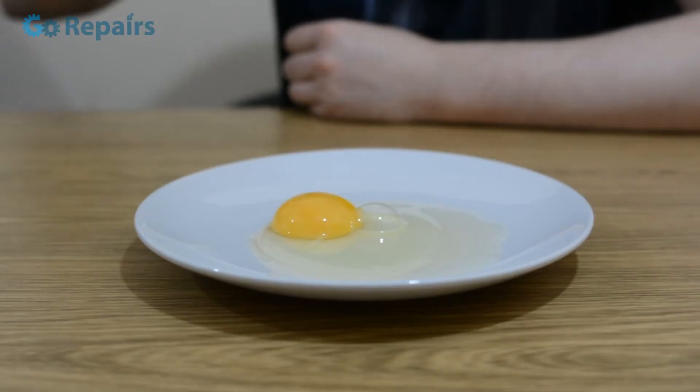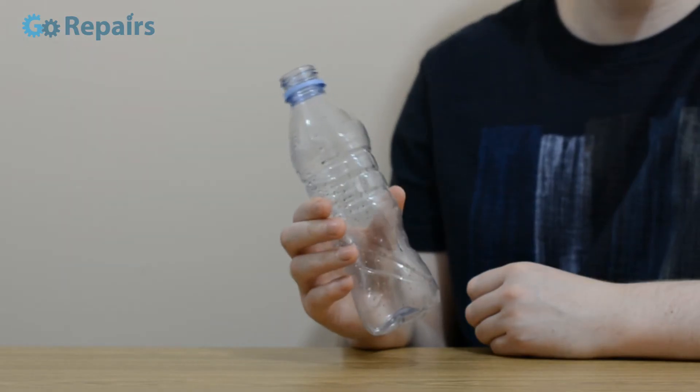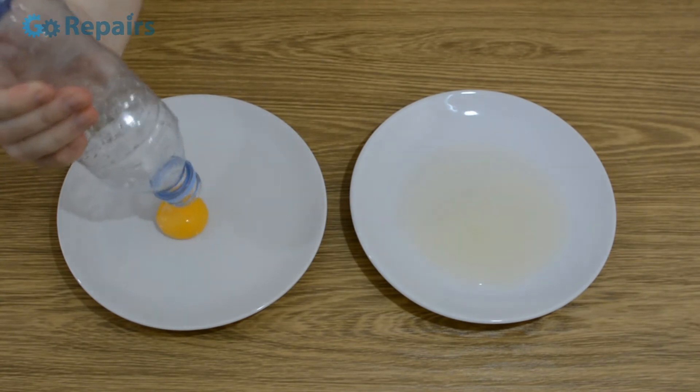Now there are products you could buy out there, but why bother? Just grab a squeezy drinks bottle and suck up the yolk — it works every time and makes no mess.